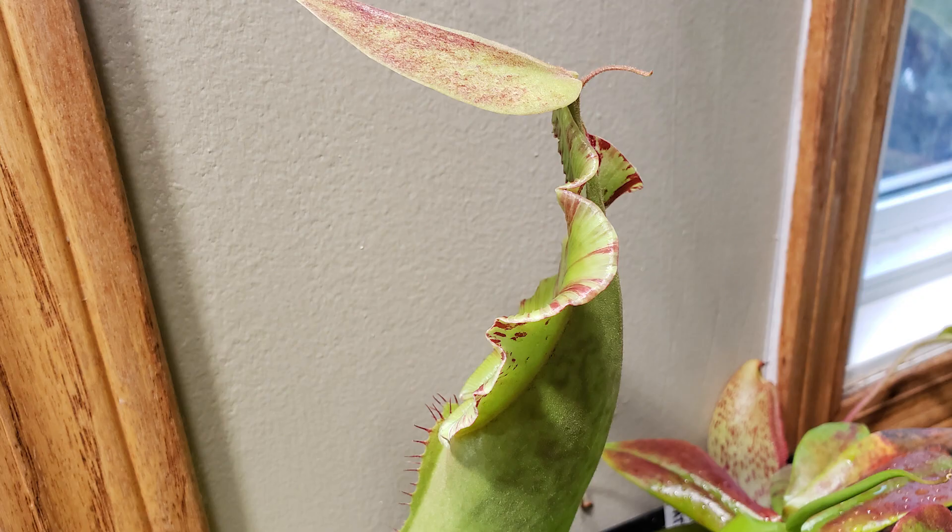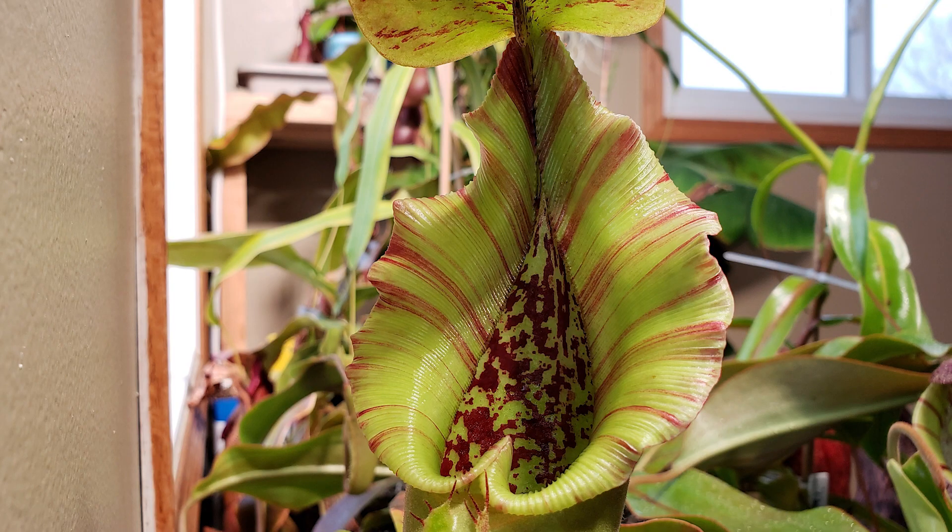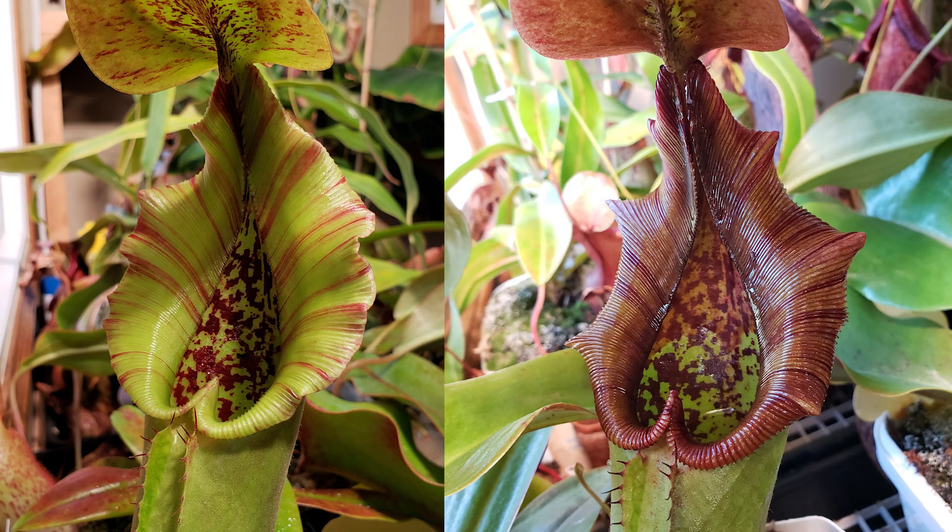On this side it will be totally flat at some point, because it's about to roll back. When it's fresh it will be stripy like that on this trancada, but later it will get darker and it's not totally rolled back.